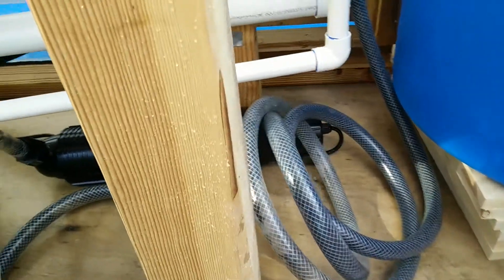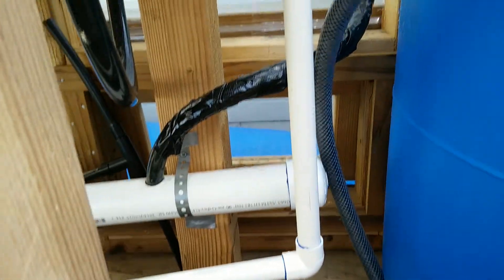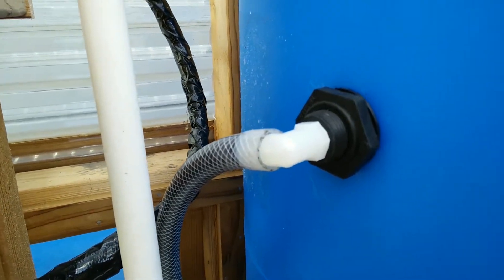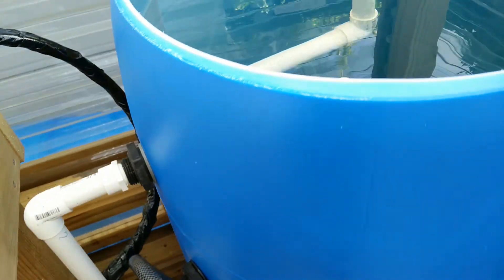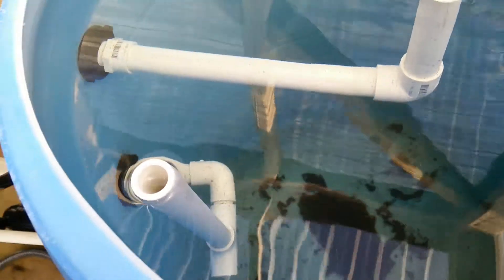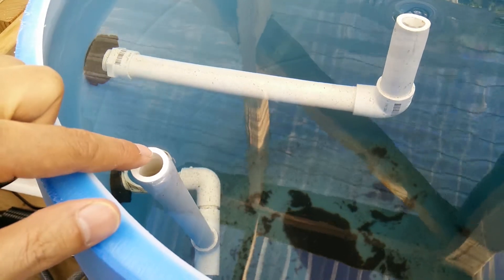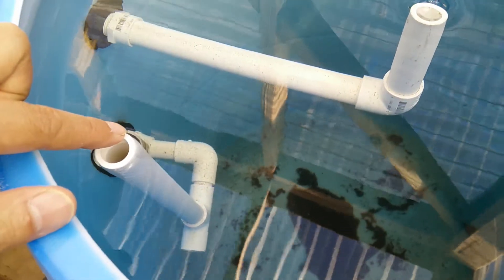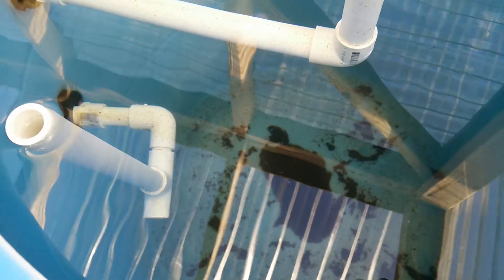So it goes through that and then from there it comes out the UV filter and goes into the middle of the swirl tank. Looking inside, you can see that this tube here is not really necessary for any of the plumbing, but it allows me to easily adjust the angle of the inlet flow. And right now you can see that some of the solids have already collected.